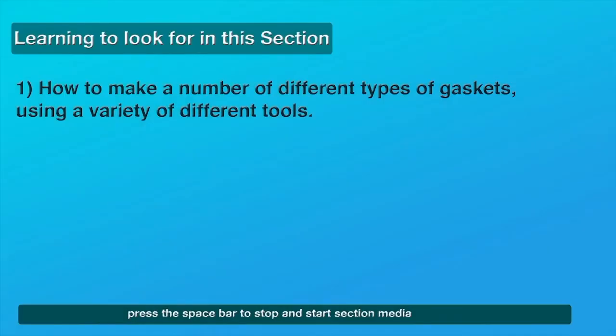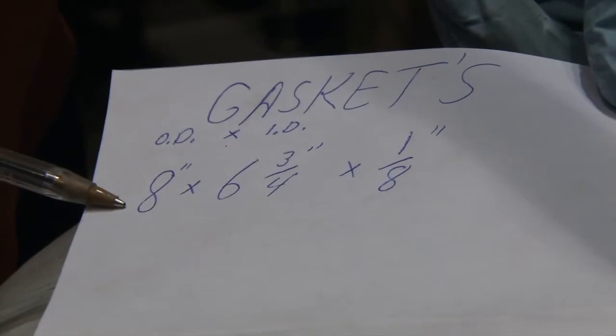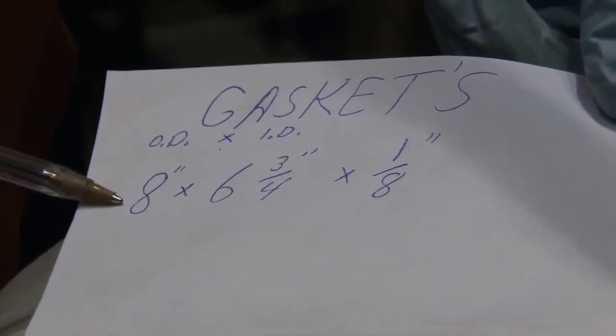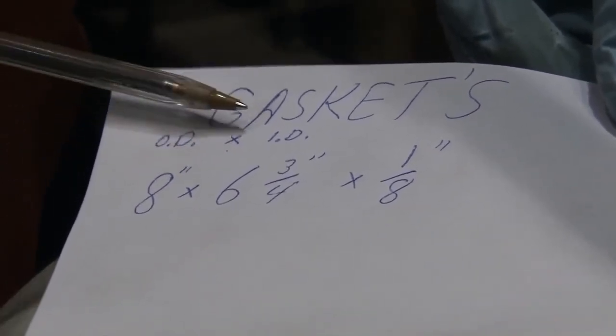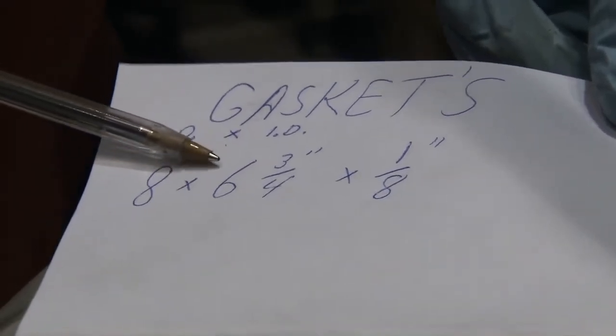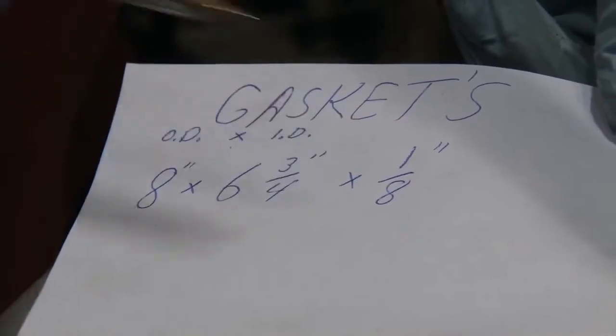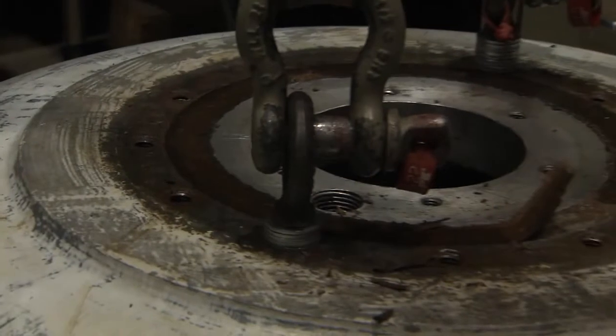Making different types of gaskets. In preparation for making a gasket, be sure to keep a written record of the dimensions available for confirmation at any time during the process. Include all three dimensions to ensure a complete set. These measurements are for the gasket on the top of the oil reservoir.